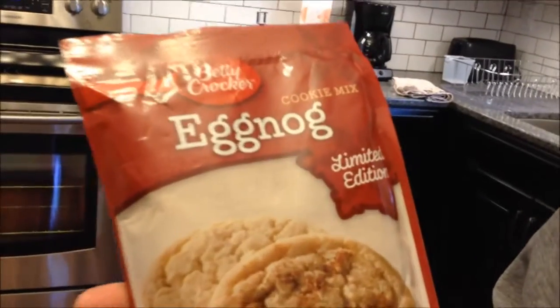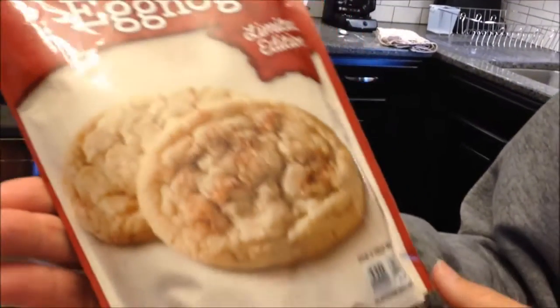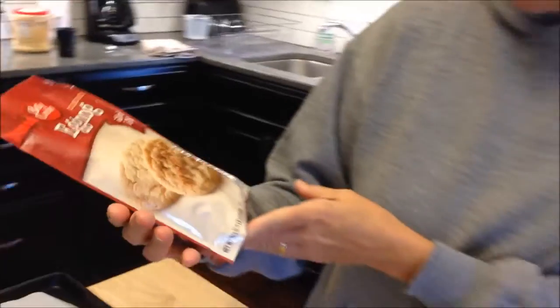Today I'm going to make these eggnog Betty Crocker cookies. They're limited edition. It says they're 110 calories each if you make them exactly right, which I won't, so mine will probably be a lot over that, but it's okay.